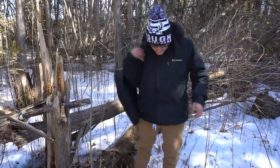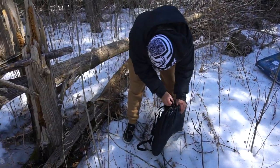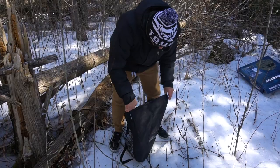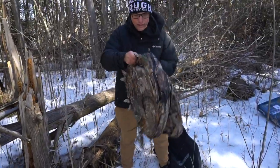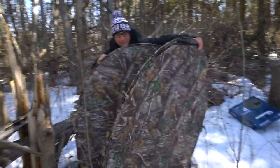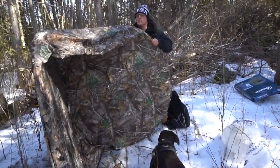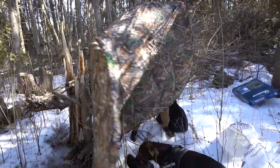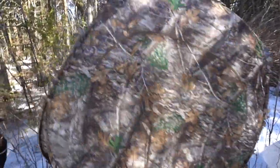Let's pop this thing open and see how easy it is to set up. The biggest thing is gonna be trying to close it back down, I bet. Oh Nelly! What the frick — look at this, look at it. Dude, it's already up! It's already up!